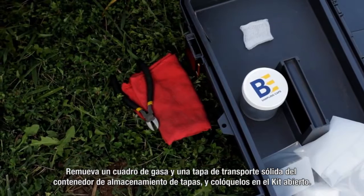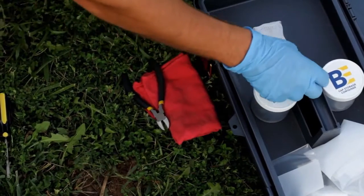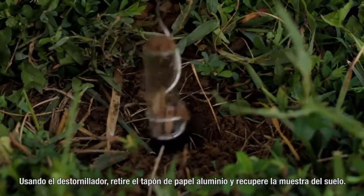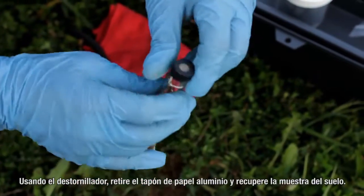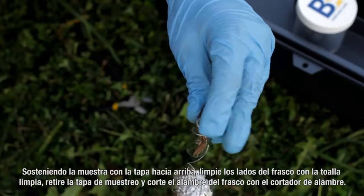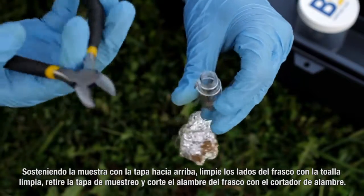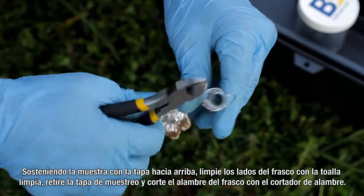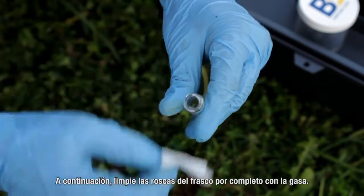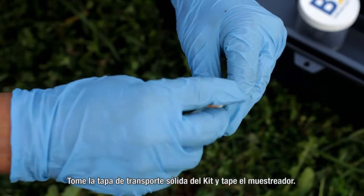Remove a square of gauze cloth and a solid cap from the cap storage container and place them on the open kit. Using the screwdriver, remove the aluminum foil plug and retrieve the sampler from the ground. Holding the sampler upright, clean the sides of the vial with the clean towel. Remove the sampling cap and cut the wire from the vial with the wire cutters. Next, clean the vial threads completely with the gauze cloth.